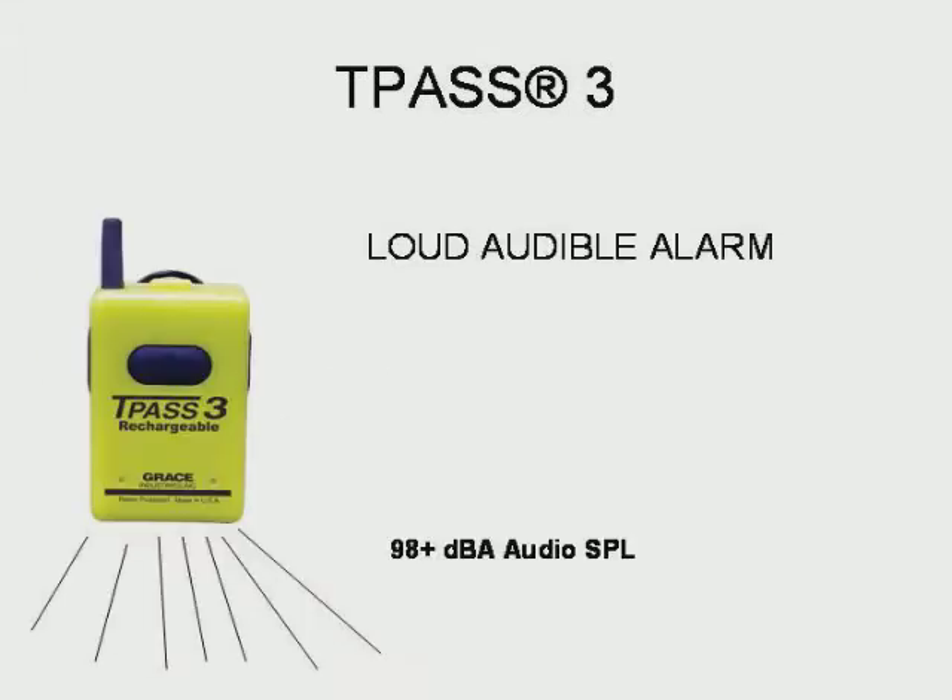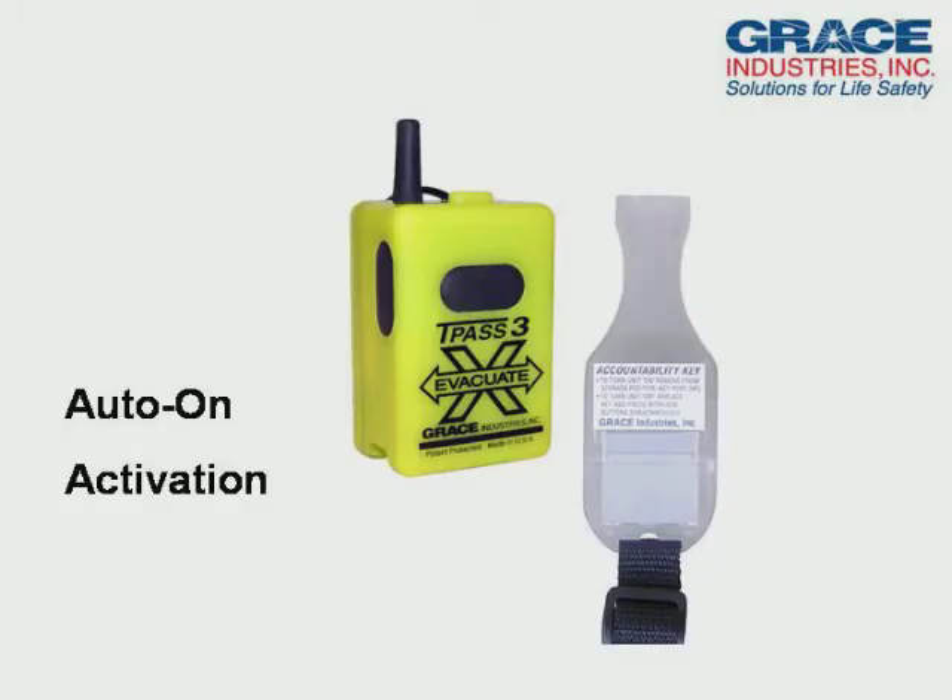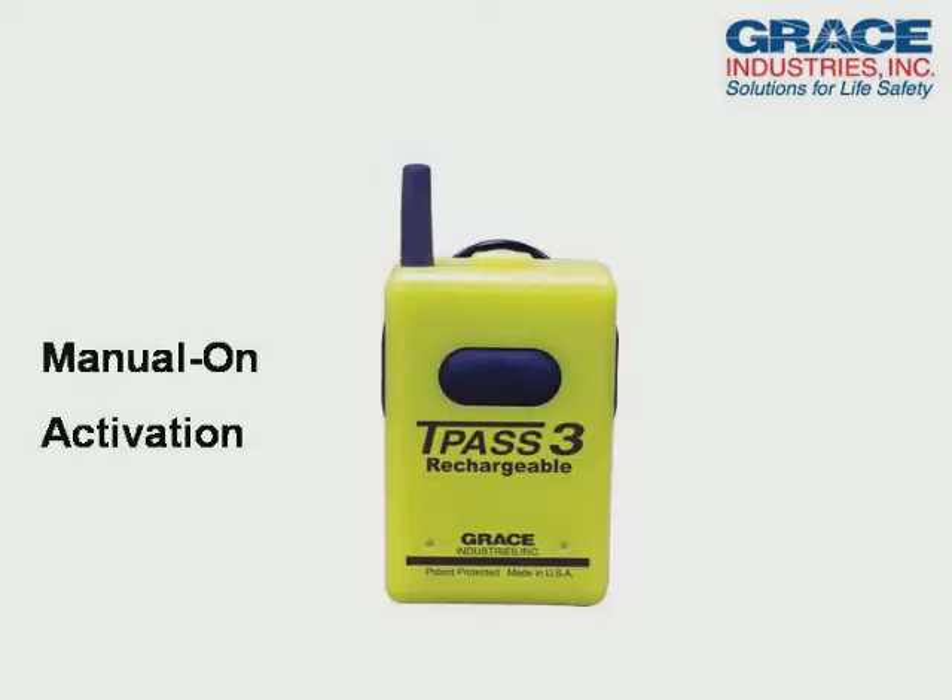The TPAS-3 produces a very loud 98-decibel audible alarm, and it is available in two model types: Auto-On Activation and Manual-On Activation.